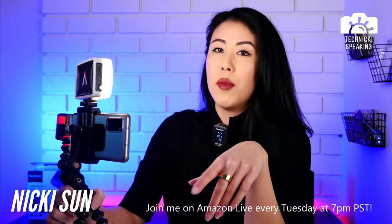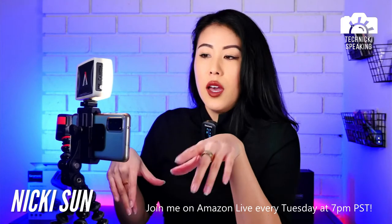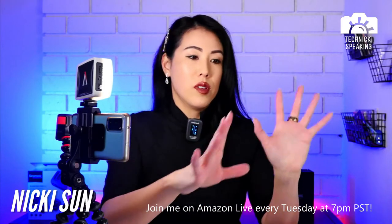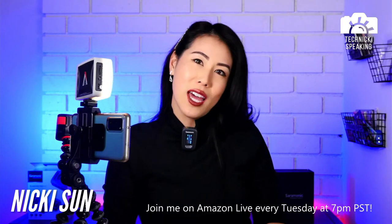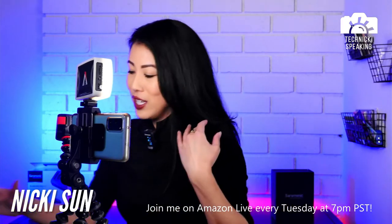I like putting this on my desk because as I'm working and editing videos, I can put my phone kind of not on the table. I think it's also more sanitary to not put everything on the table, but that's just me.